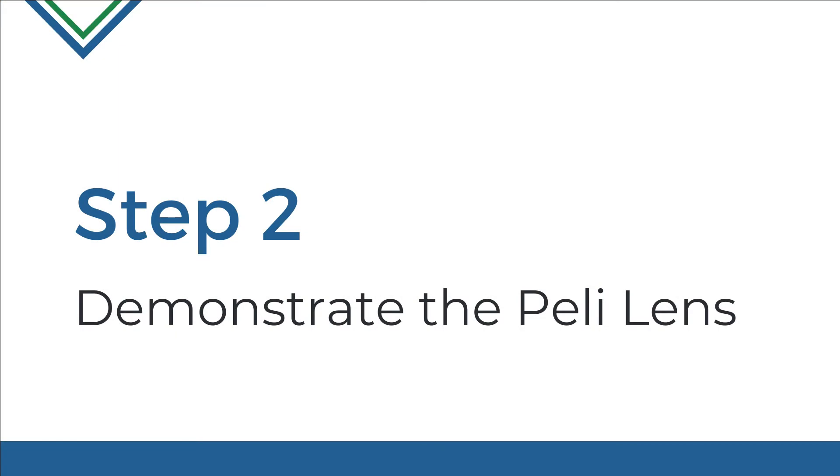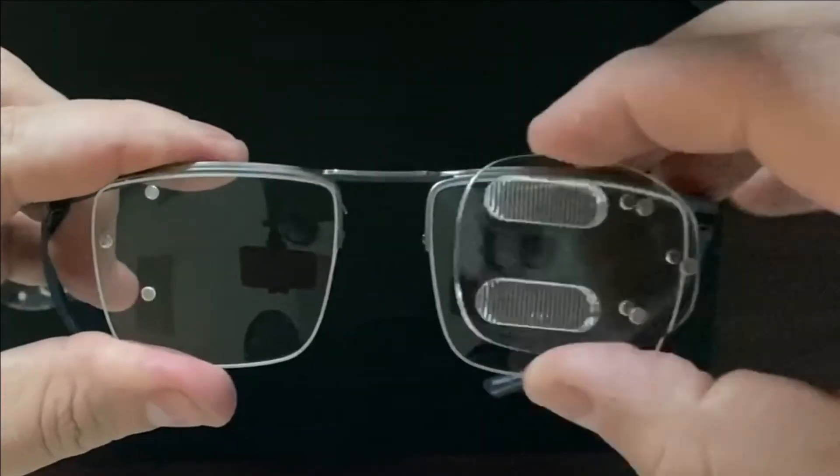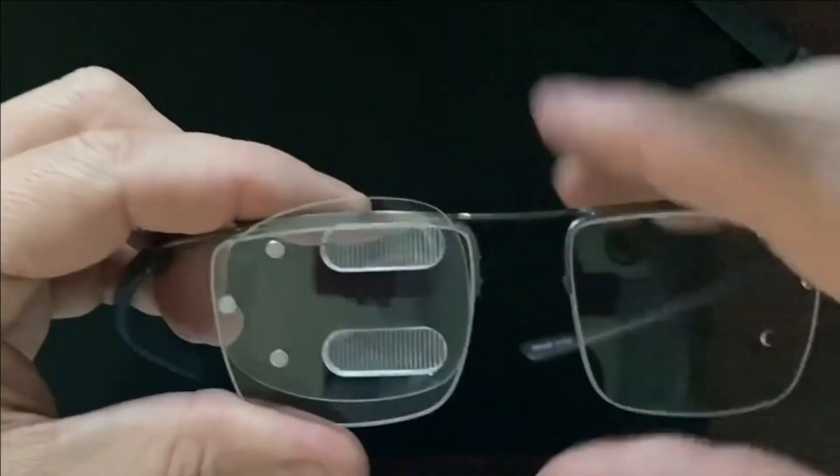Step 2: Demonstrate the Peli Lens. Using our Peli Evaluation Kit, demonstrate full-power prisms to your patient in office. The PEK is a dynamic tool that allows you to quickly and easily assess either eye using horizontal or oblique lenses in a compact, durable configuration.